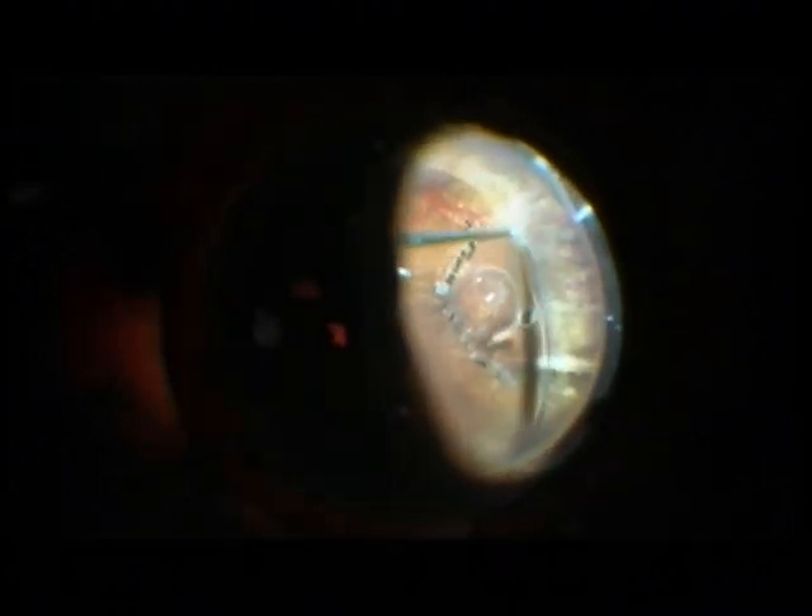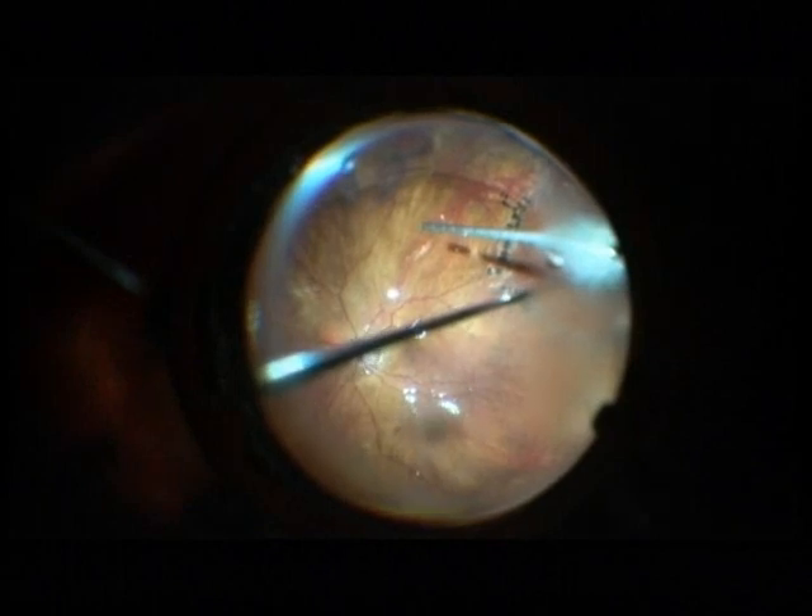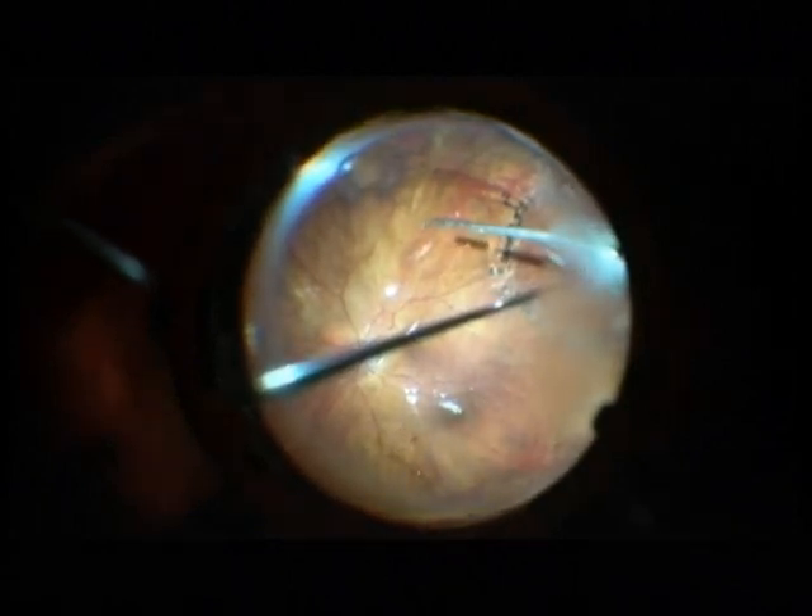I am continuing now with trimming of the vitreous base. I always use a chandelier light for detachment surgery in order to indent the sclera. I prefer to use a Synergetics 25 gauge light, which gives a very nice panoramic view of the retina.